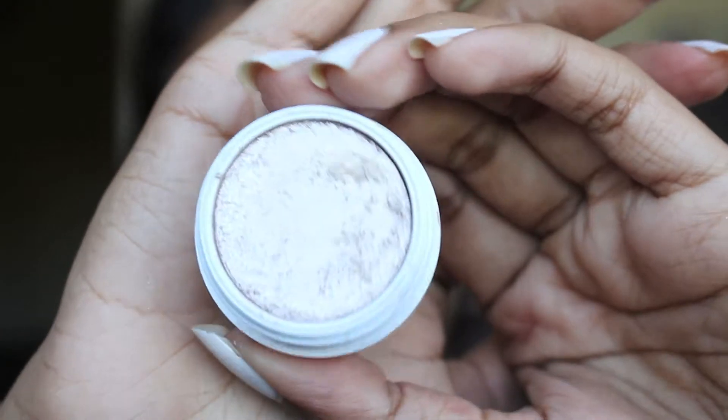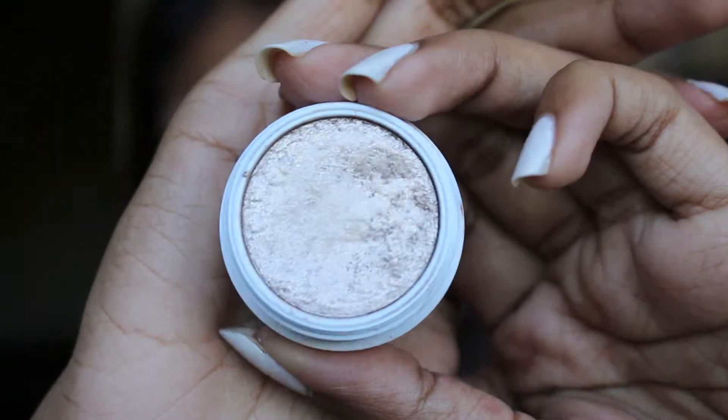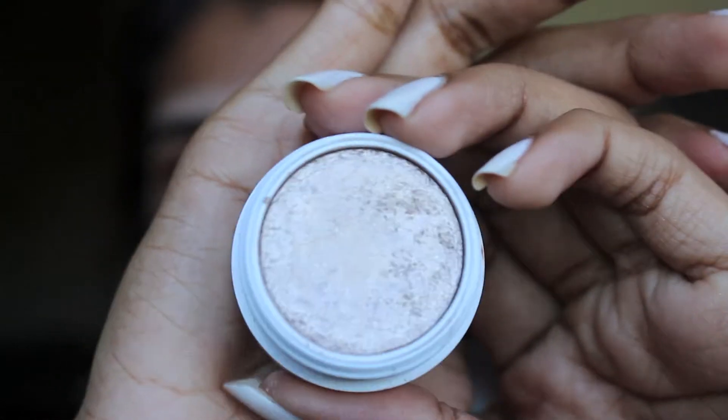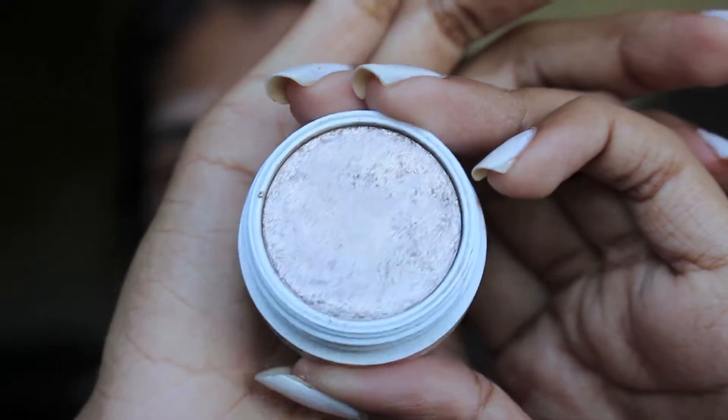I wanted to add a little something extra to the lid, so I'm going to go ahead and go in with this ColourPop Super Shock Shadow in the shade I Heart This, and we're going to apply that from the inner to the center portion of the lid.